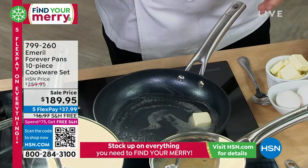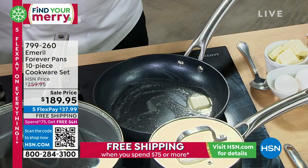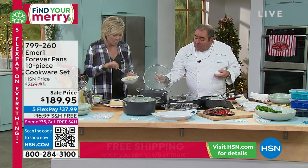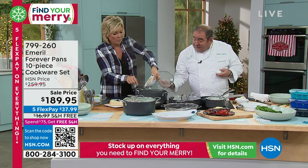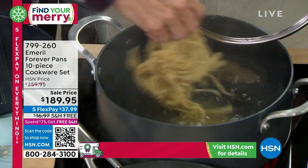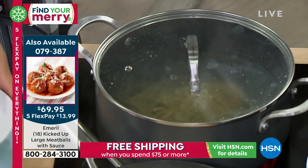The shrimp scampi is cooked to perfection. Why don't you cook a little bit of that fresh pasta? And we'll put some of that scampi maybe over that pasta. We just made that pasta just minutes ago.